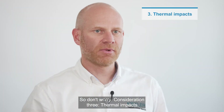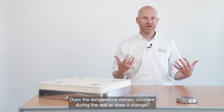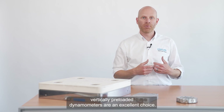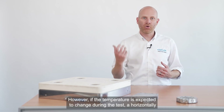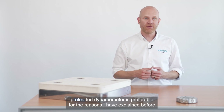Consideration 3: thermal impact. Does the temperature remain constant during the test or does it change? If temperature remains constant, then vertically preloaded dynamometers are an excellent choice. However, if the temperature is expected to change during the test, a horizontally preloaded dynamometer is preferable for the reasons I have explained before.